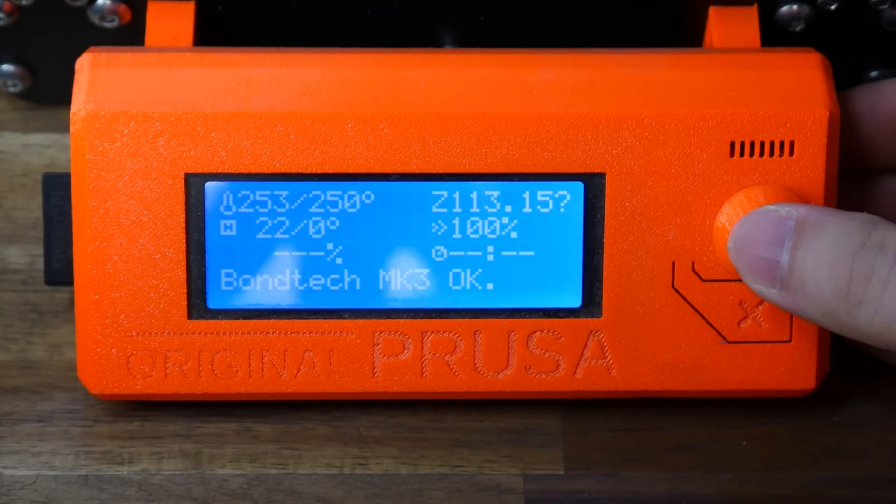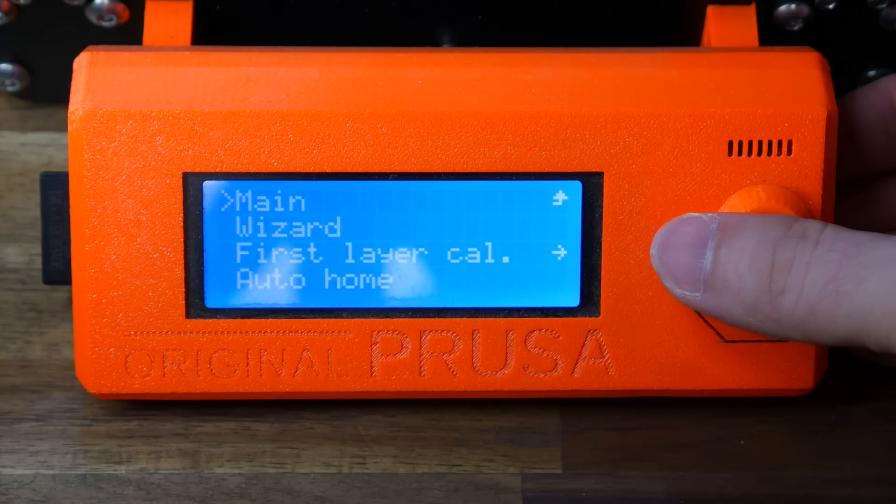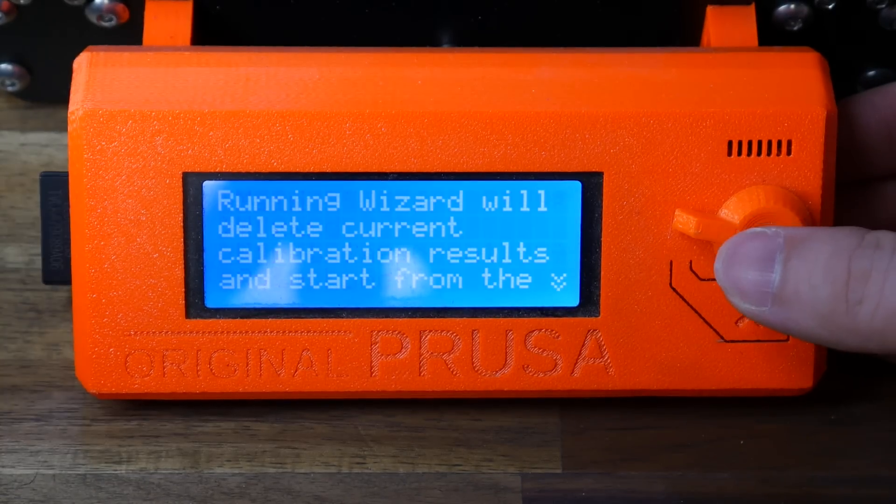You'll know it's worked when it says Bontech Mark III, and if you like, you can go to the calibration menu and complete the wizard, just like the first time that you used the printer.